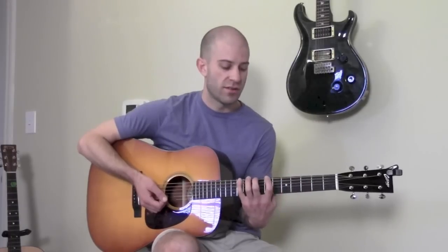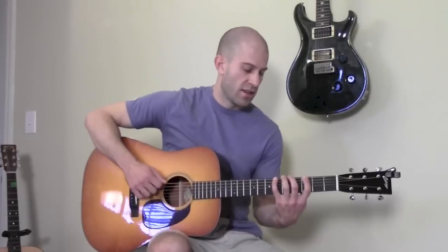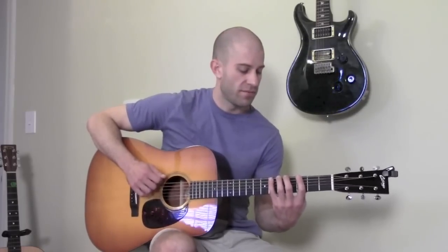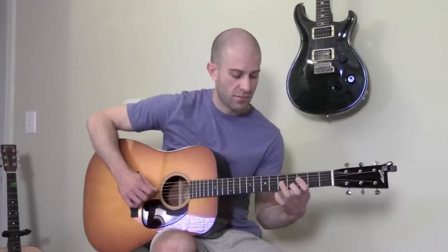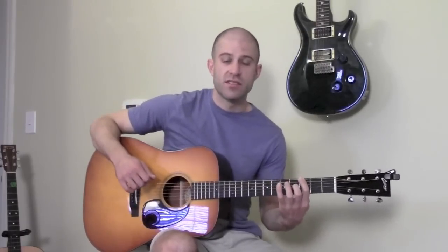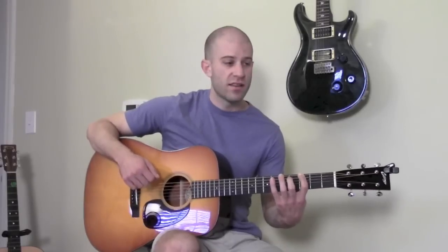Using the same fingering in a different spot will change the key you're playing the scale in. For example, the first position of the G minor pentatonic scale is right here at the third fret. That's the first position of the G minor pentatonic scale.